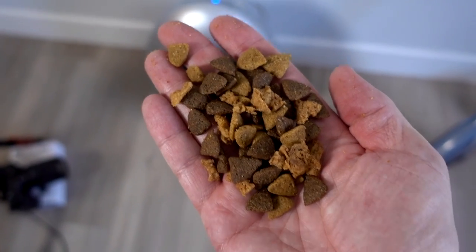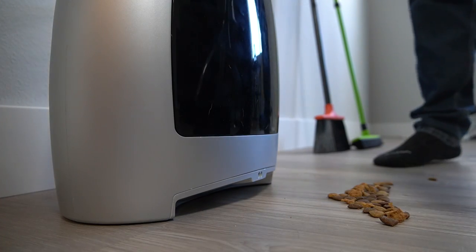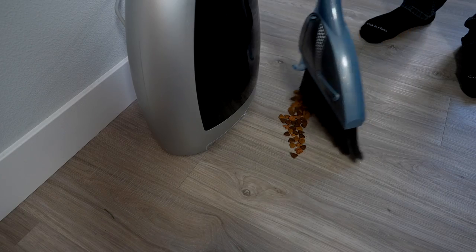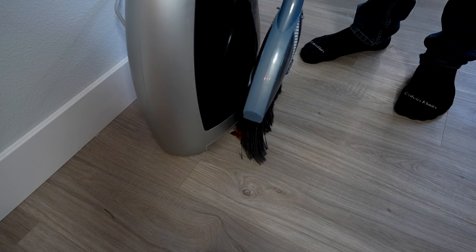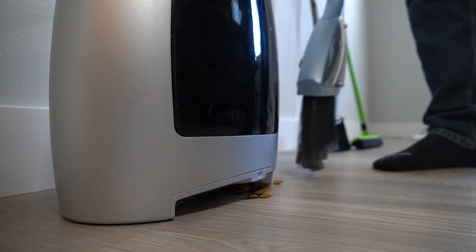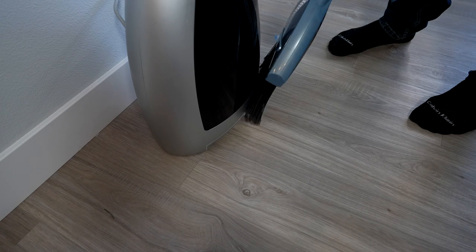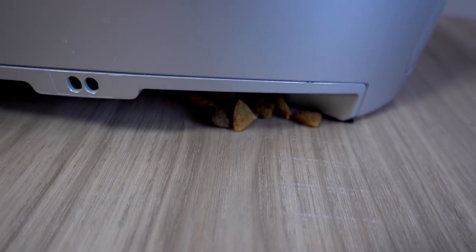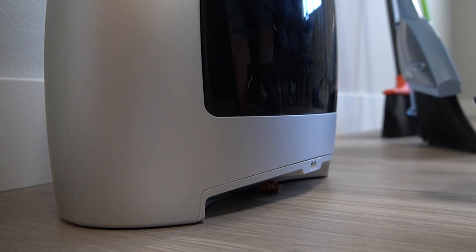Every pet owner has this to sweep up once in a while — some dog kibble. Let me see how close I have to get before it kicks in. There it goes. That runs for about maybe 10 to 15 seconds, and it got most of it — not all of it, but most of it. Let's just kind of move that around. There it goes.